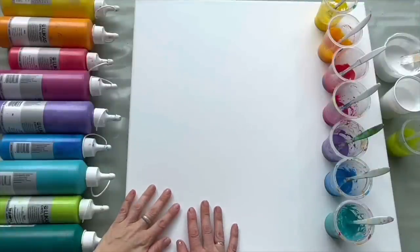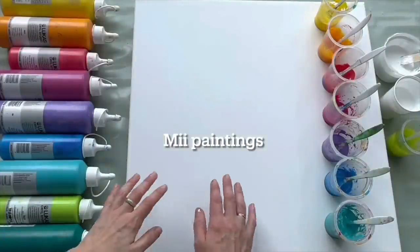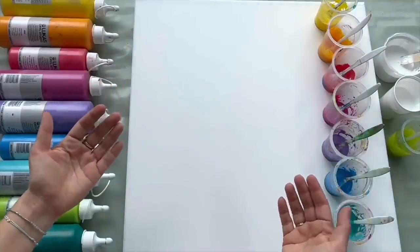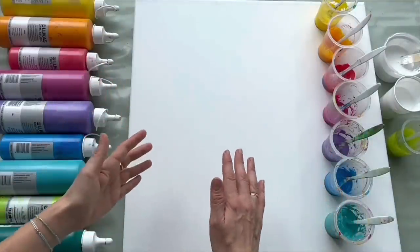Hello, bonjour, guten tag, buenos dias, dobrý den, welcome to Mii Paintings. I'm Veronica Mii and I love fluid art, so today I would like to show you an easy acrylic pour which leads to amazing results.